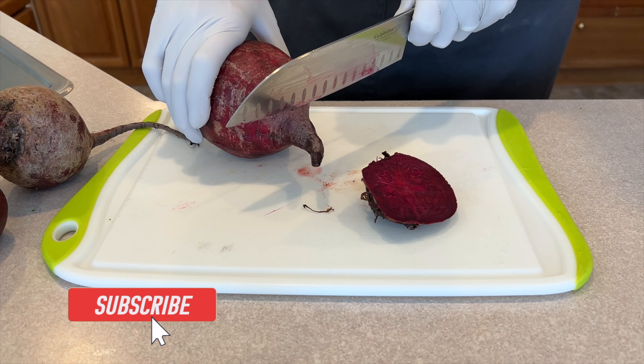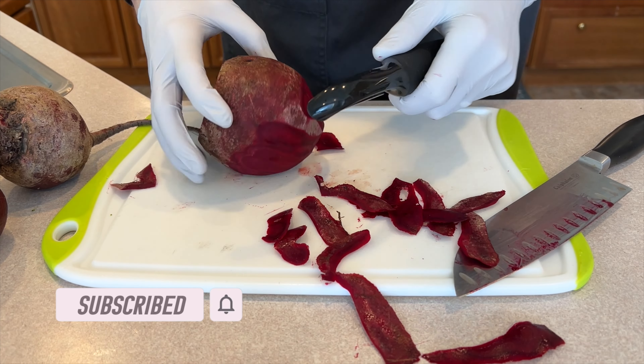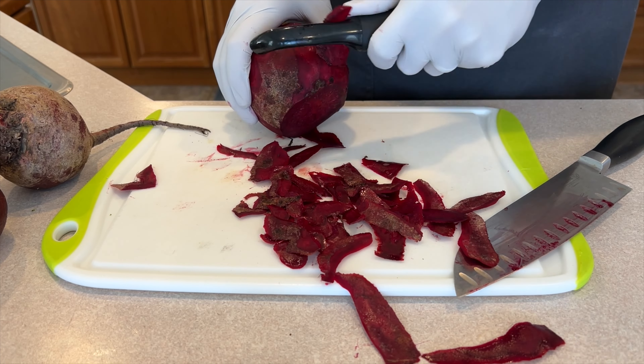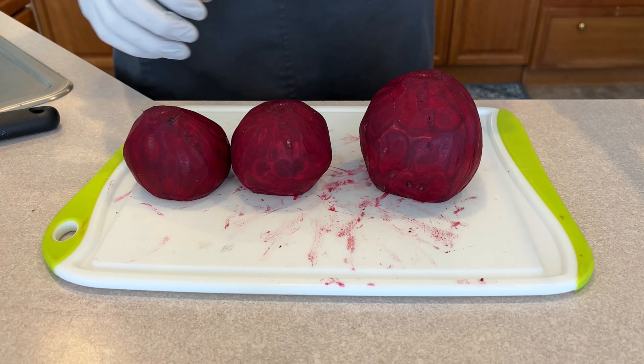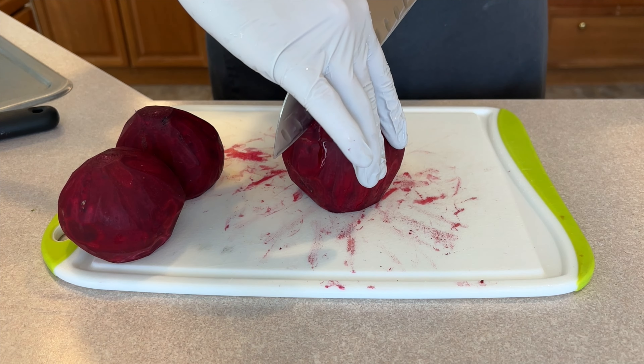I'm going to show you guys how to make quick pickled beets. This is a great recipe — these are delicious. You can use red beets, you can use golden beets. I actually prefer golden beets the best, but I'll show you guys in this video how to do it. It's super fun and easy. I hope you guys enjoy it. Stay tuned — you do not want to miss this.